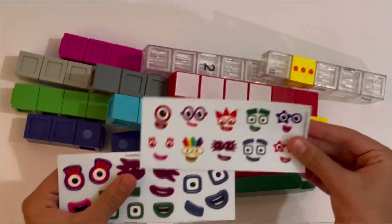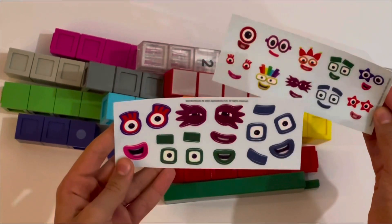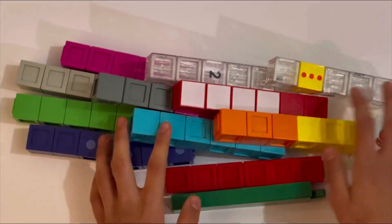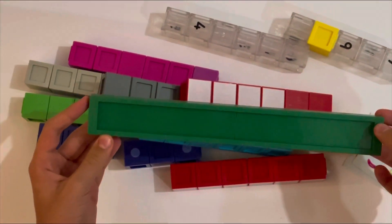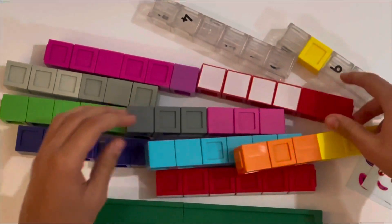You also get two sheets of stickers — one set for when the blocks are standing tall, and another for when they're arranged as rectangles or squares. And these are all the blocks. You also get a little stand so you can display and play with all the blocks. I'm going to take every one of them out and show you how they look.